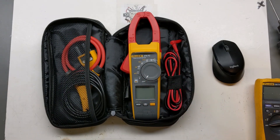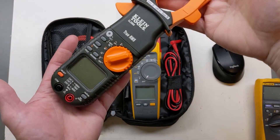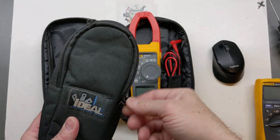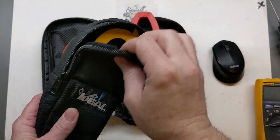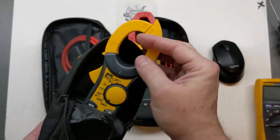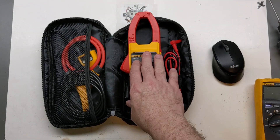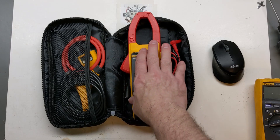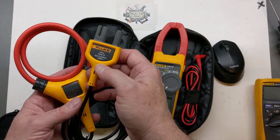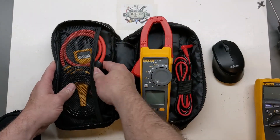Another question that gets asked a lot: this is not the best meter for low current. I have a lot of meters — this smaller, affordable little amp clamp does a lot better with smaller ranges, like a 40-amp scale. This one is good for thousands of amps — we're talking about 1,000 amps with the jaws, and with the i-Flex we can go up to 2,500 amps. So we're not really trying to measure one or two amps here.